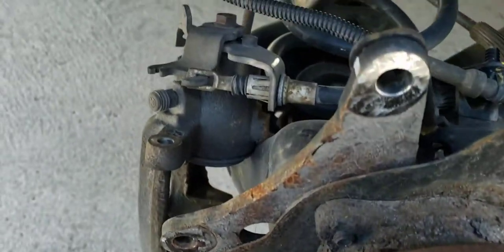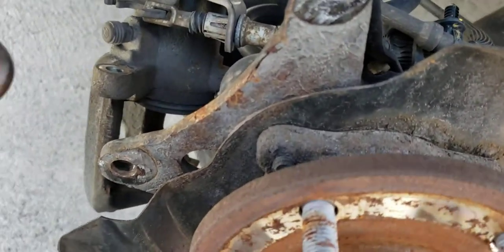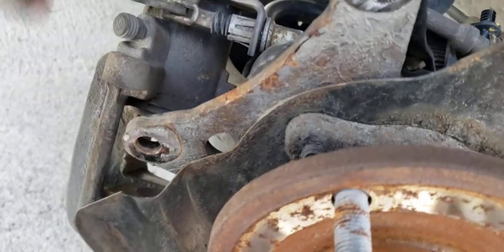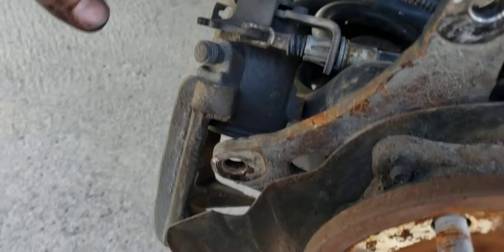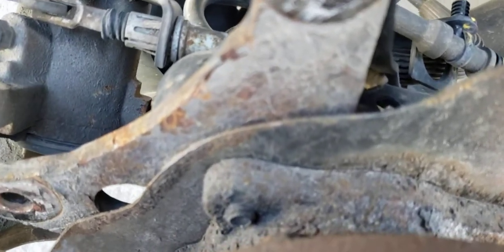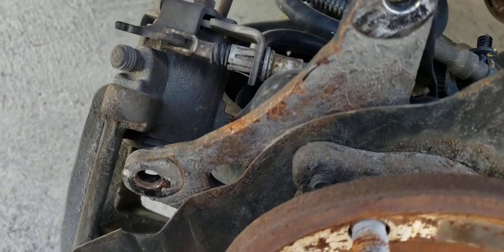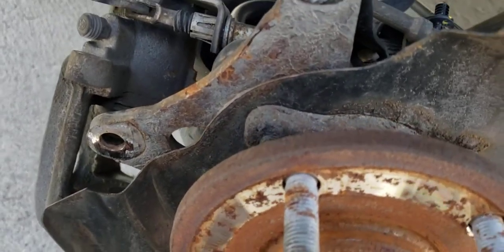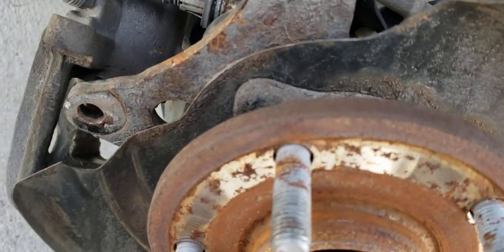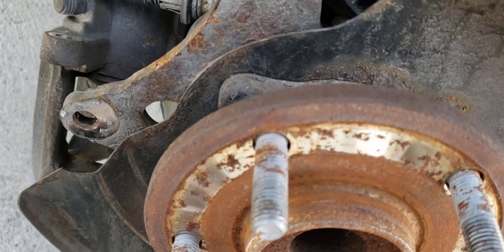Putting the brakes back together is pretty self-explanatory: rotor, bracket, clips, pins — lube everything up. Go back and re-watch my other video on the fronts, which shows how to take everything apart and put it back together. Other than the twist-in part, it's just standard brake work. Please subscribe to the channel, hit that thumbs up — it helps a ton. Leave a comment if you know a different way or different tools; share with the viewers so we can all get it done correctly and easily.